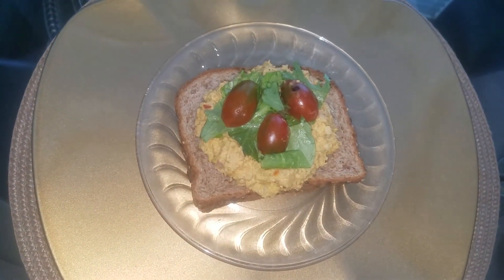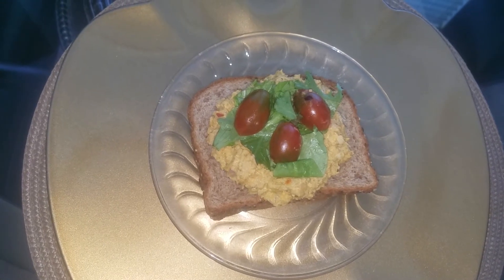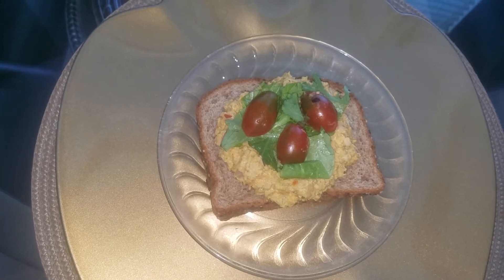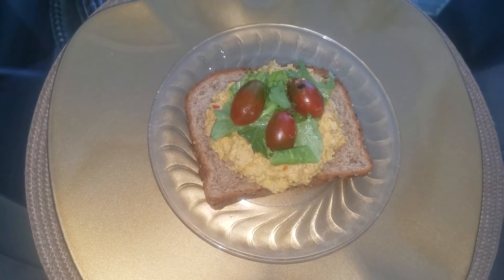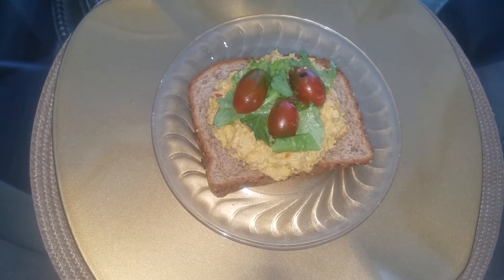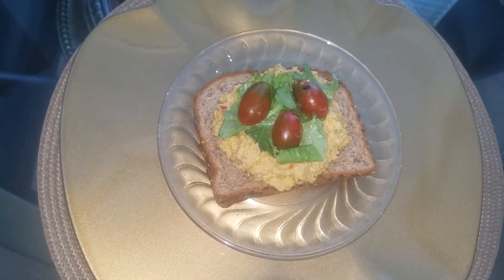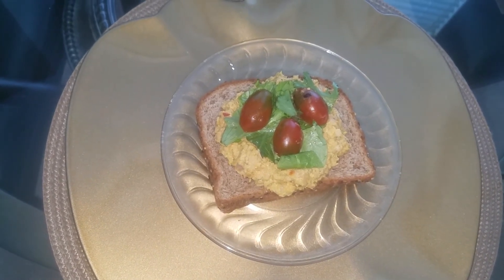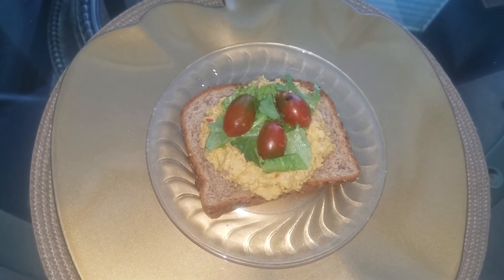Today for lunch I've made a chickpea salad sandwich on sprouted bread. I use the same ingredients you would for a regular chicken or tuna salad, but without the chicken or the tuna. I ground up some chickpeas to give it the same texture as a tuna or chicken salad. Hope everyone is staying safe.